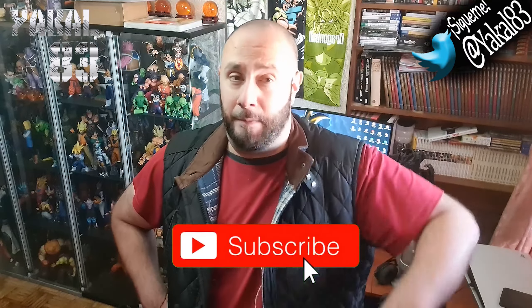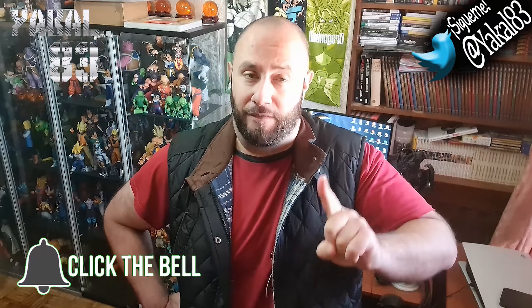Así que lo que siempre os digo: si el vídeo os ha gustado, me dejáis un like; si no os ha gustado, me dejáis un dislike y qué le vamos a hacer. Y siempre podéis compartir mis vídeos en vuestras redes sociales para llegar así a más fans del mundo Dragon Ball. Porque Dragon Ball ya no es una afición, sino una pasión. ¡Nos vemos a disfrutar del vicio! ¡Chau!